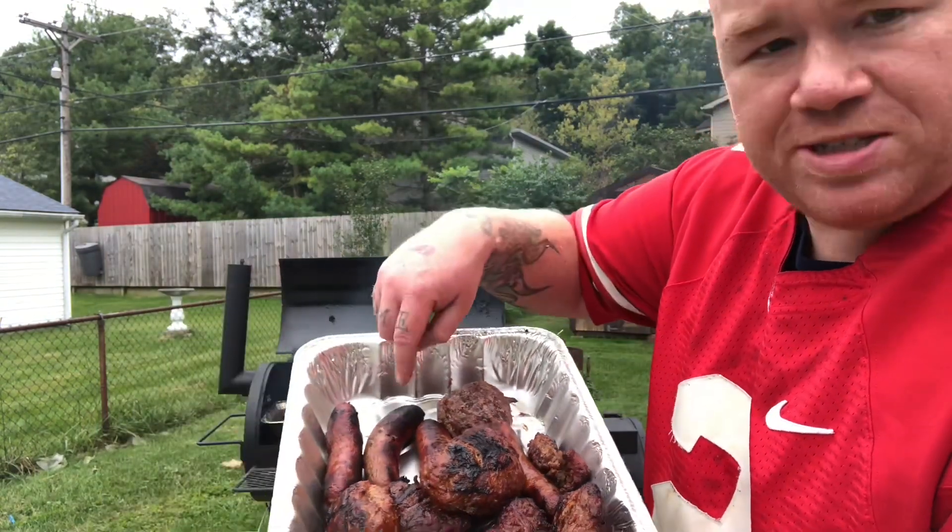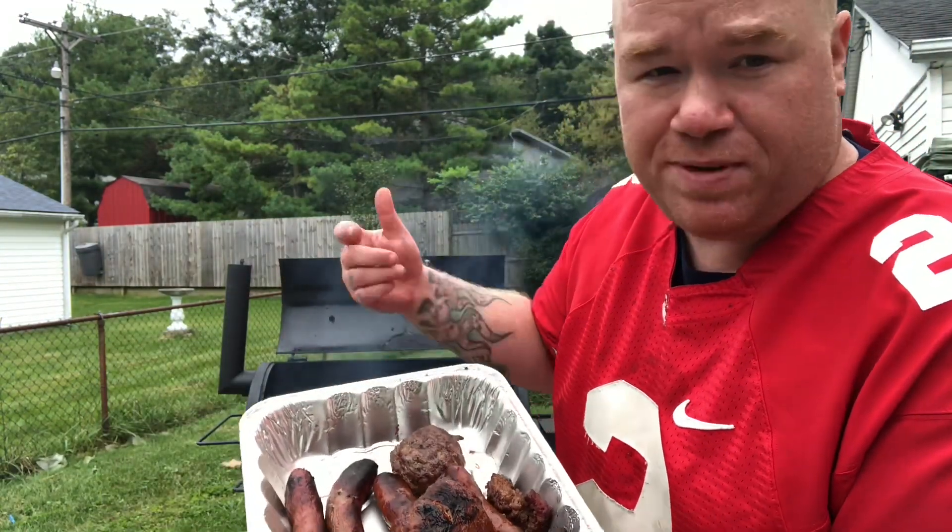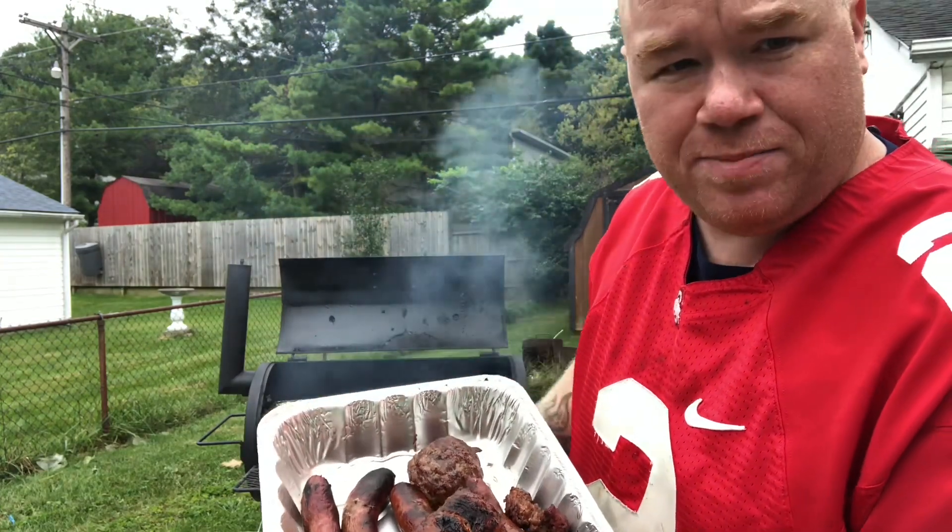Now with sausages like that, they've got a casing, so cut the casing open and the meat will be fine. You don't want that casing in there to make it all chewy.